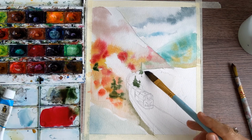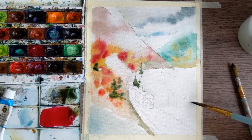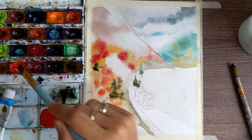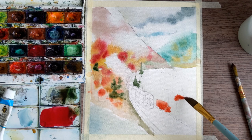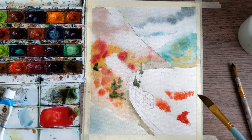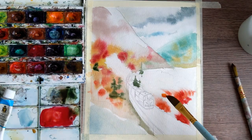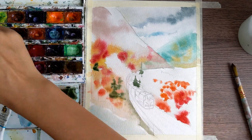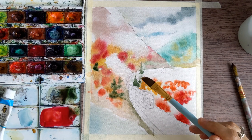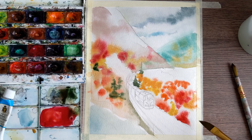Now it's time for the stone on the first plan. I'm going to use some cool colors: sky blue, ultramarine, and maybe a little bit of purple. Then I'm letting it dry and wetting the right side of the forest. Here on the first plan I'm again using scarlet red but only in some spots, plus cool red, yellow ochre, the same kind of green, and even some orange color.